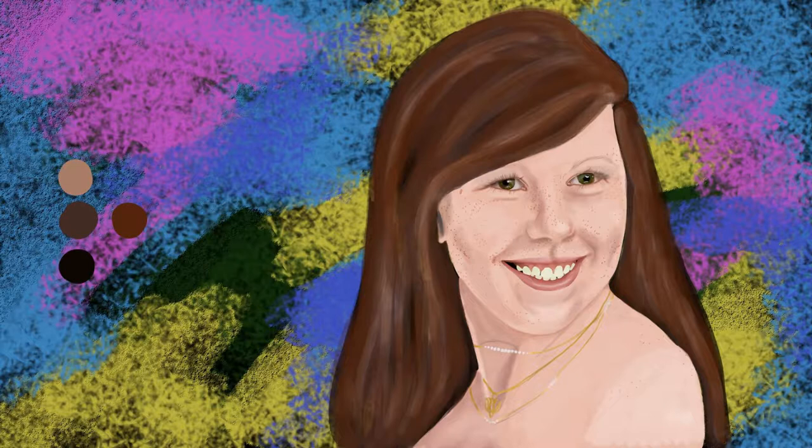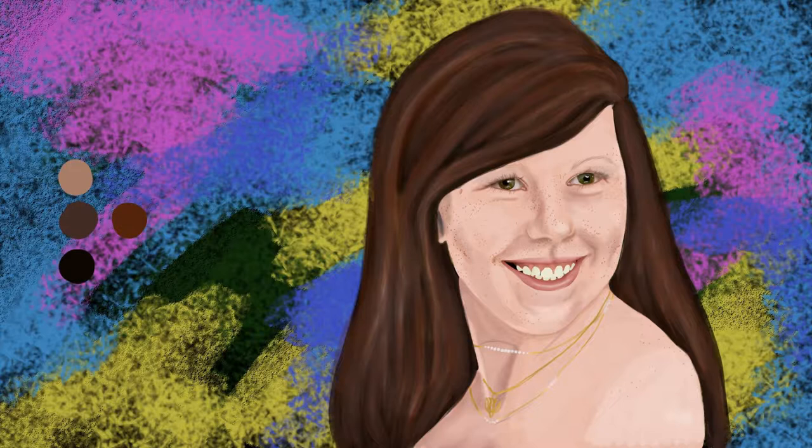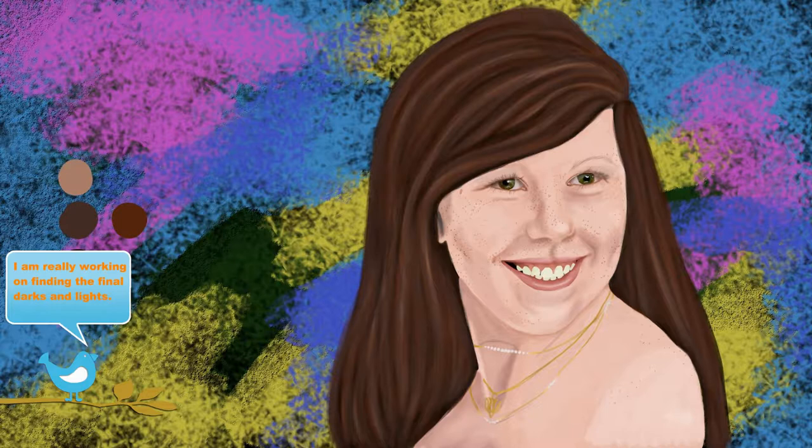And again with a 50 pixel brush and 40% opacity and flow. And again with a 25 pixel brush and 30% opacity and flow. This time I'm really working on finding the final darks and highlights — it's not difficult because they were developed in the previous layers.